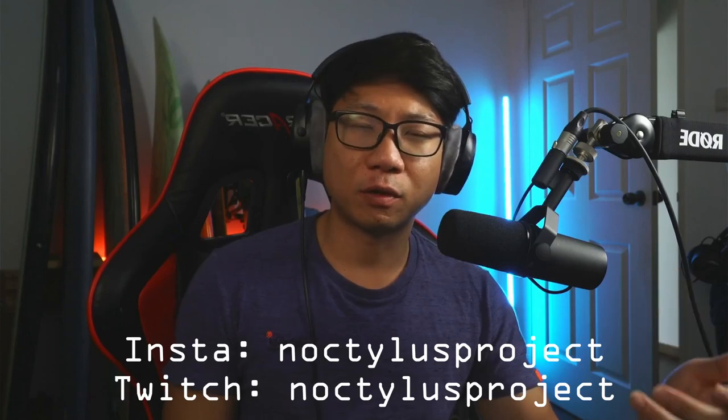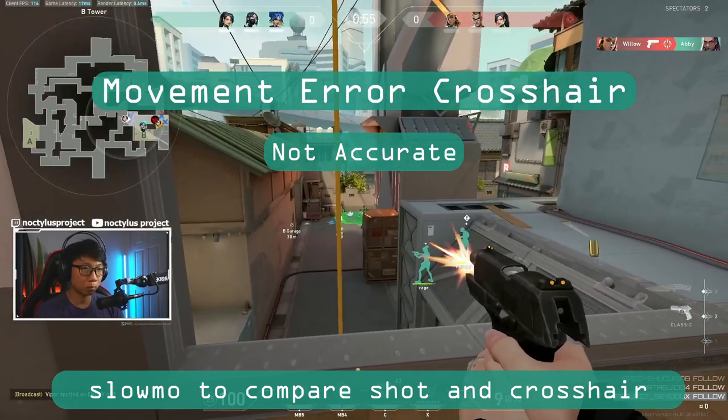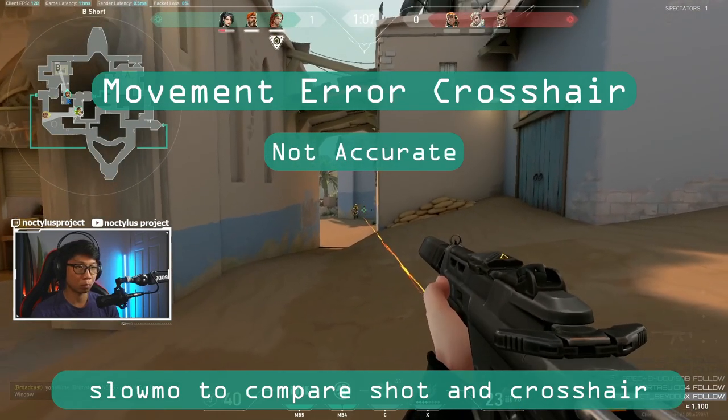There's one additional tip that's probably the most important for using these crosshairs: use them to check your aim when reviewing your VODs. Replay the VOD and your duels in slow motion or frame by frame to see whether the crosshair shows that you were really accurate before you started firing.